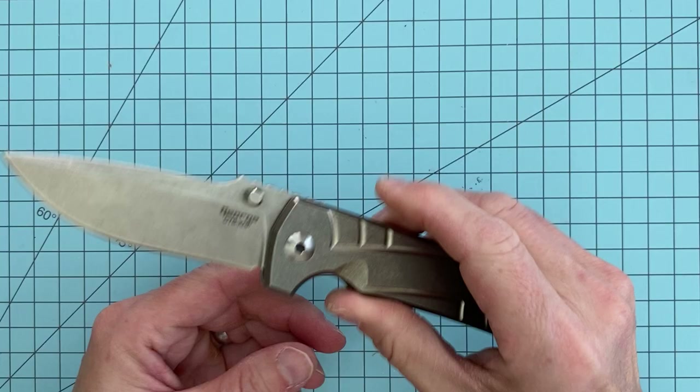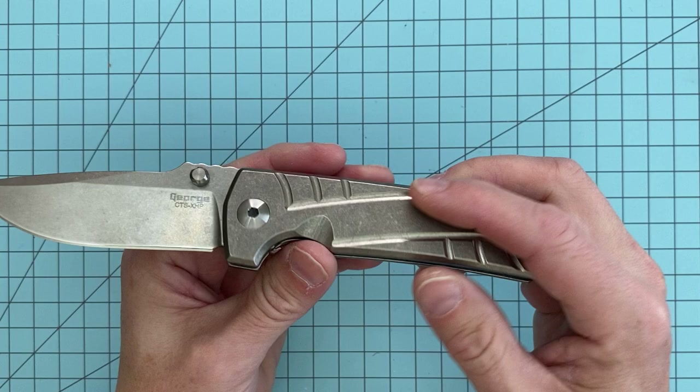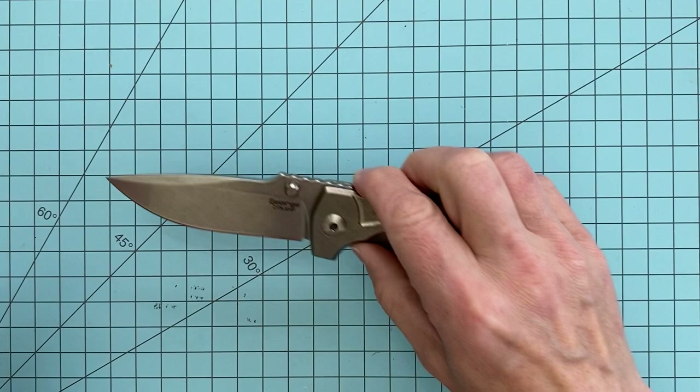This is a mid-tech knife. The term mid-tech has gotten pretty muddy over the years with a lot of different definitions, but this is essentially all machined here in the United States, finished and hand-built and hand-finished by Les George himself. He may outsource some of the parts to U.S. manufacturers and OEMs, but he does finish everything else here in the States.